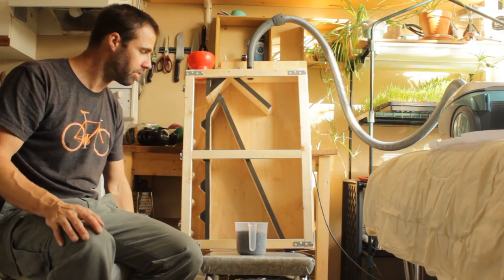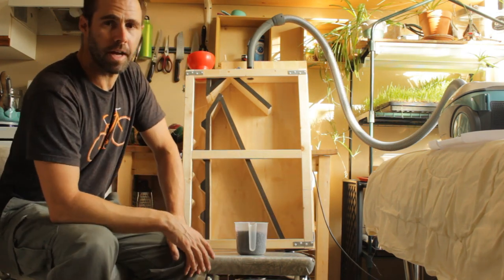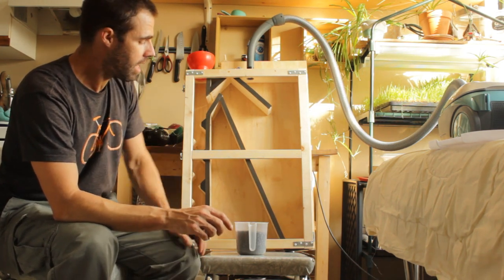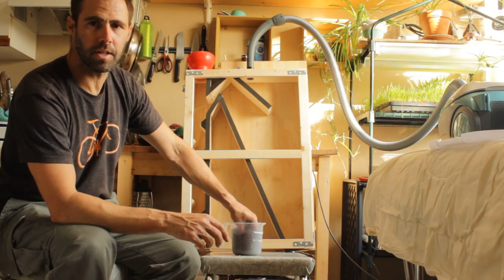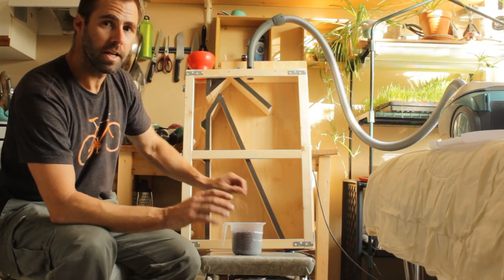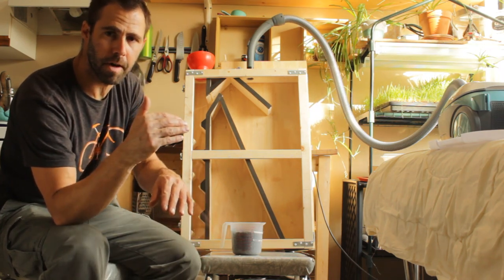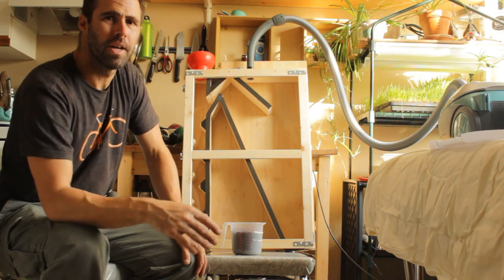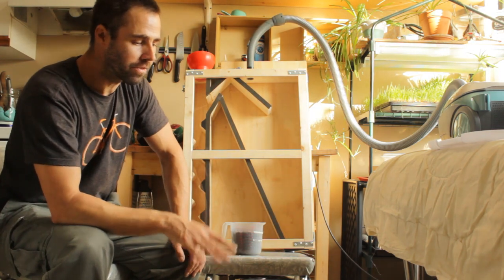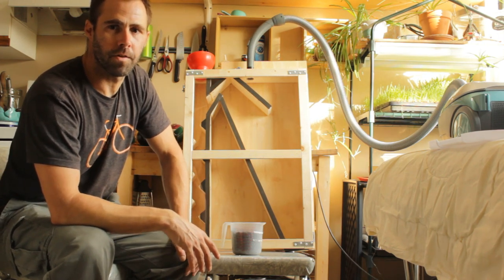I've got a bucket down here to catch the good seed, and the lighter seed is going to fall through here. The seed I'm testing with today is black oil sunflower seed, which I use for microgreens production. It's Italian seed, and experience tells me that when black oil sunflower comes from Italy, it has variable sized seed. When you're growing microgreens, you get some very mature and some very short ones — that's not what you want. You want a consistent crop so when you cut it, everything is uniform.